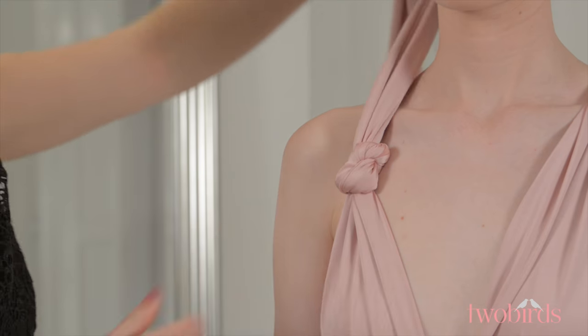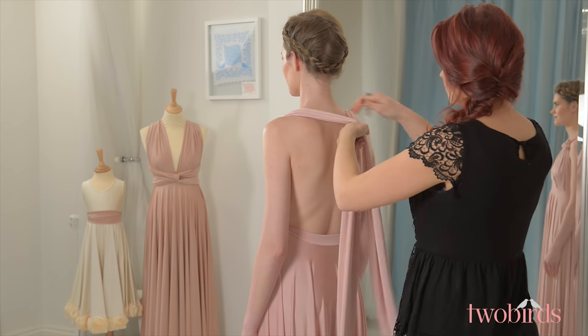Once you have the knots in place, bring the straps together at the nape of the neck and tie them in a single knot.